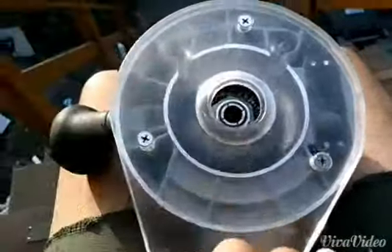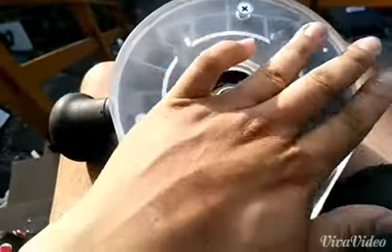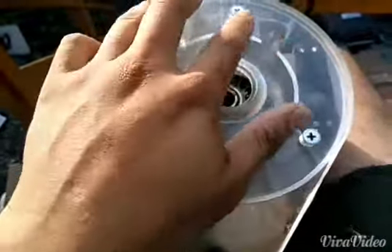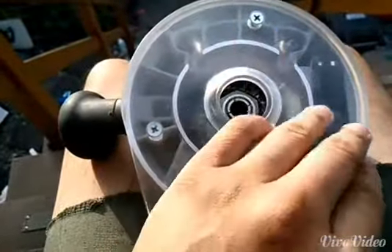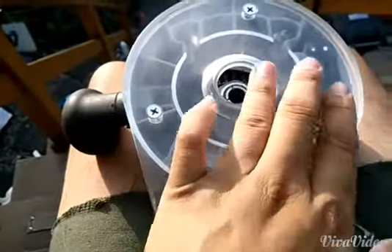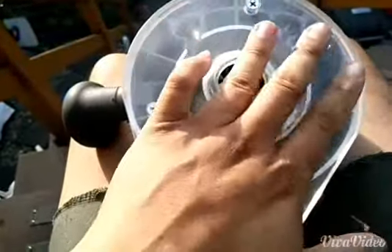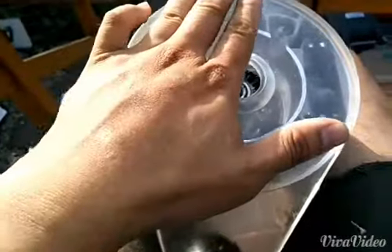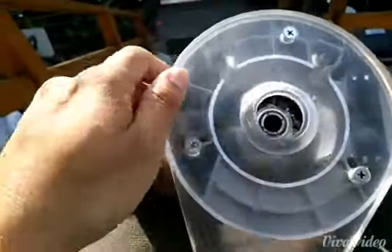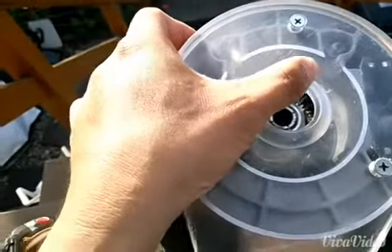I did that to make the bottom more slippery, to fill in whatever micro scratches are left, and to protect the surface from future scratches. My thinking is that if I make it really slick, the chances of it getting scratched again would be lower. There's still a little bit of scratches visible, but I think that's more from the sandpaper than the original gouges.